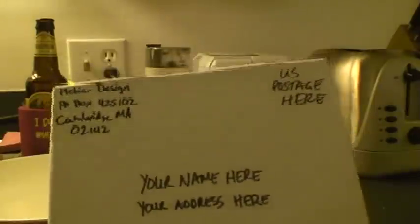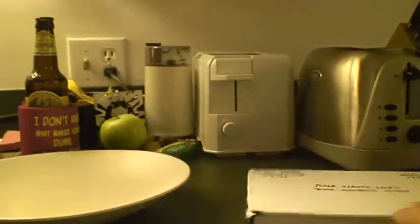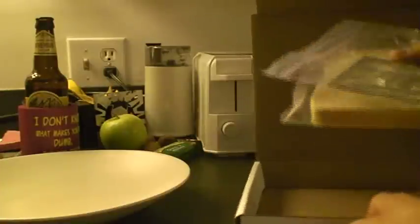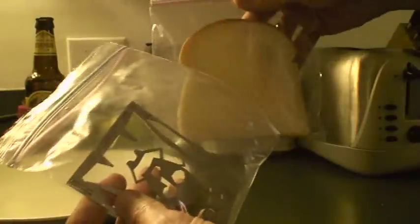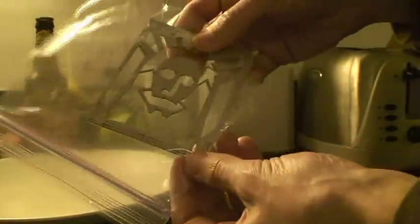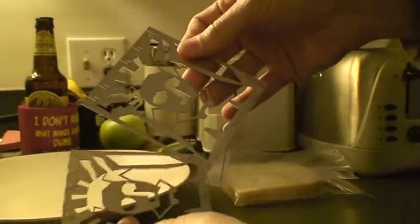You're going to receive a package that looks like this. You can open this package and you're going to find inside some packing material of some sort, and two ziplock bags — one which has a piece of bread in it, the other which has two of these laser machined stainless steel toaster inserts.